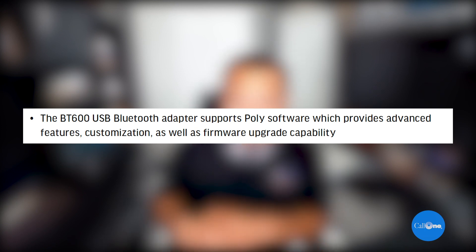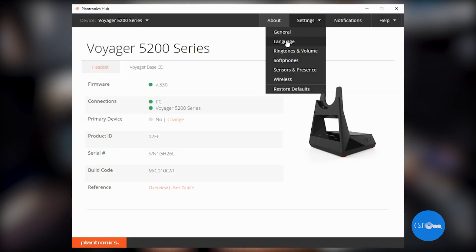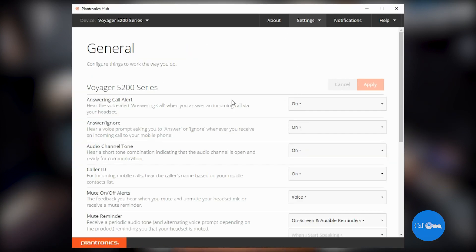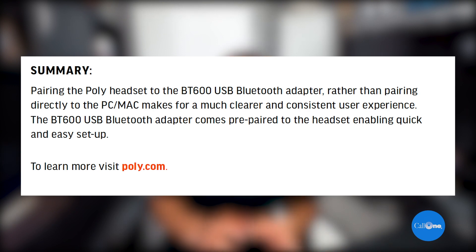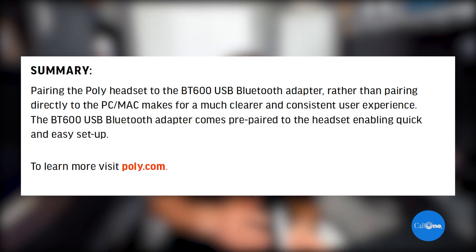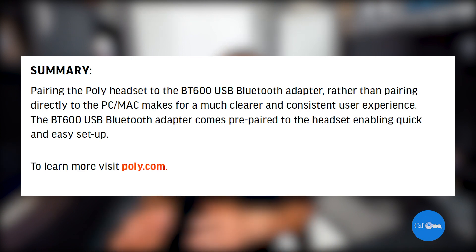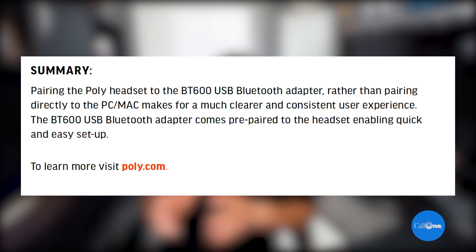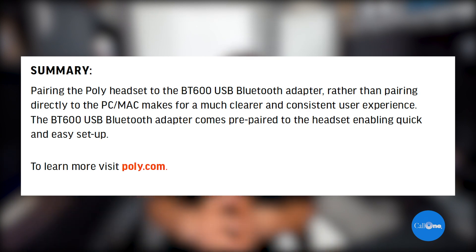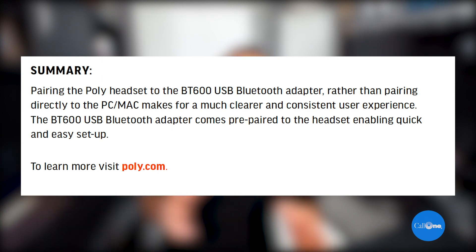The BT600 USB Bluetooth adapter supports Poly software, which provides advanced features, customization, as well as firmware upgrade capability. In summary, pairing the Poly headset to the BT600 USB adapter rather than pairing directly to the PC or Mac makes for a much clearer and consistent user experience. The BT600 USB Bluetooth adapter comes pre-paired to the headset, enabling quick and easy setup.